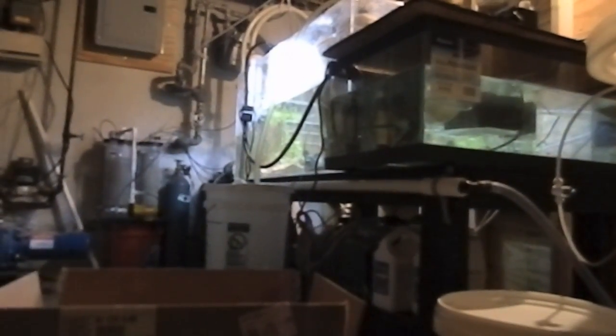Hey YouTube, this is Archangel. I'm bringing you guys an unboxing video because I just received an order from premiumaquatics.com yet again. This unboxing is taking place in a different setting — I'm in the basement where I'm going to be setting up a brand new Apex controller for the 250 gallon reef tank.